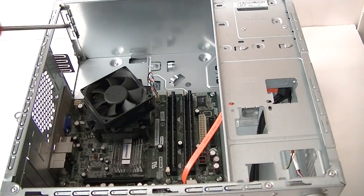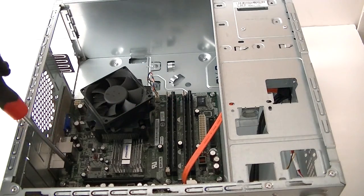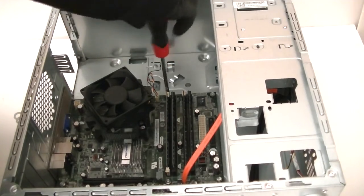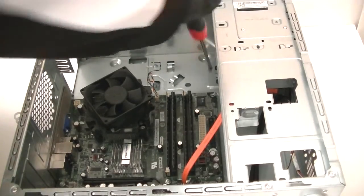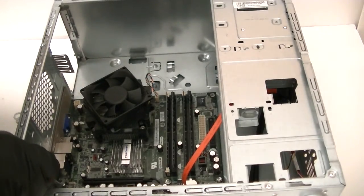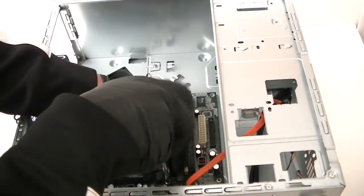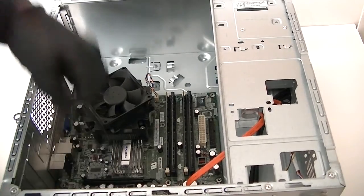Now we're going to remove the motherboard. You're going to use a Phillips screwdriver — there are going to be three screws on the top, three in the middle, and two in the bottom. Use the Phillips screwdriver to get it removed.